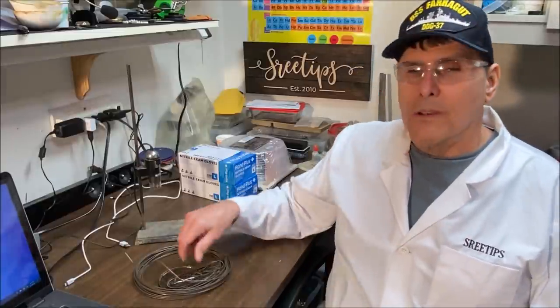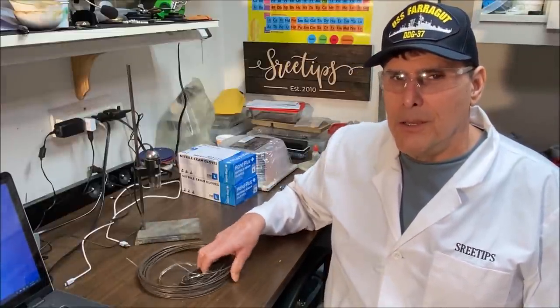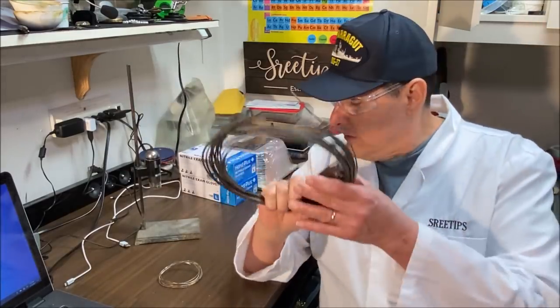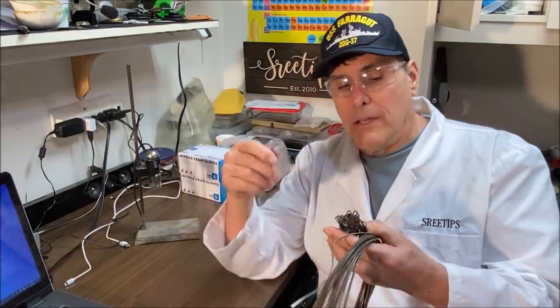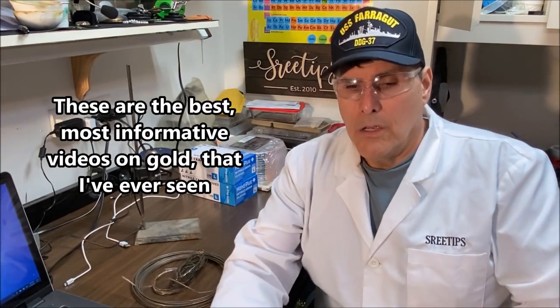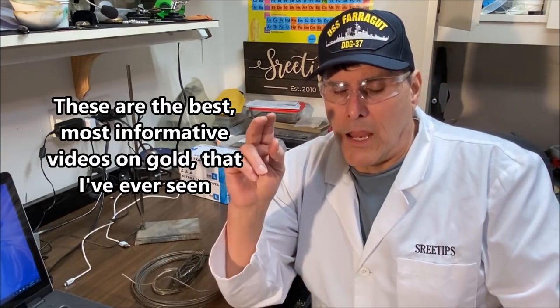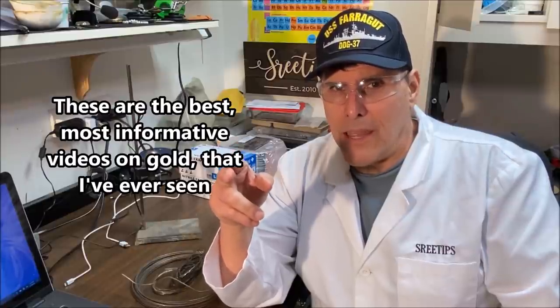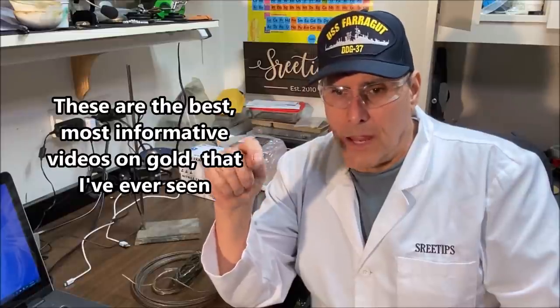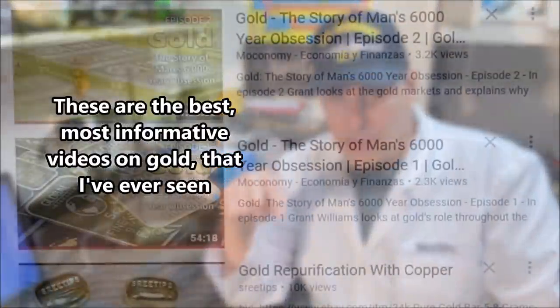Welcome back to my channel everyone, Street Tips here. What I'm going to work on today is some silver-coated copper wire that my jeweler friend had at his shop. I've also got two videos that I highly recommend everyone take a look at, and I will put links to those videos down in the description.